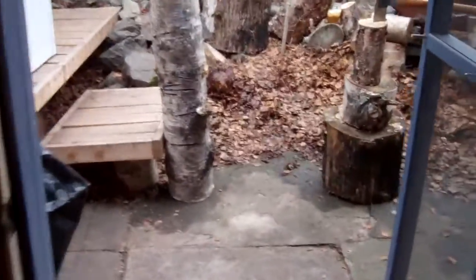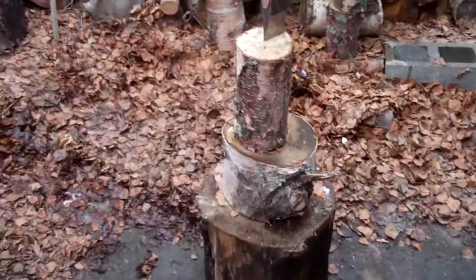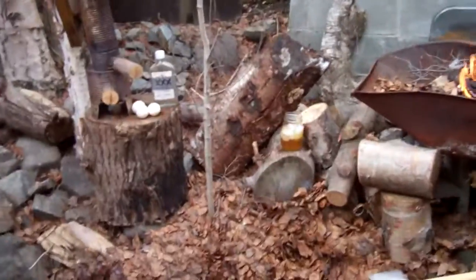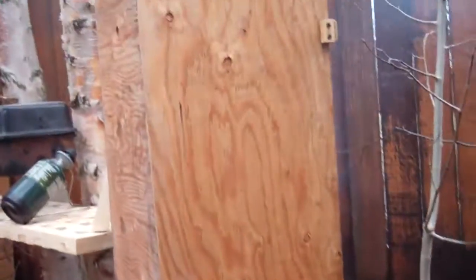Hey guys, good morning, it's Pete and I thought I'd show you what I'm working on today. This is a little video too for my buddy up in Maine, my Lobsterman buddy, Captain C.S. John. How you doing man? I thought I'd show you the contraption I got set up for the smoker here.